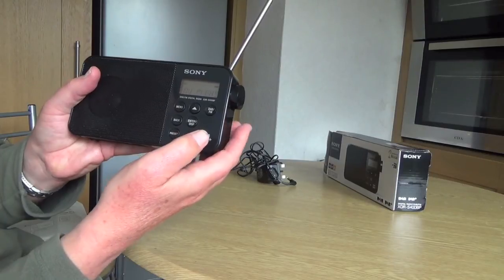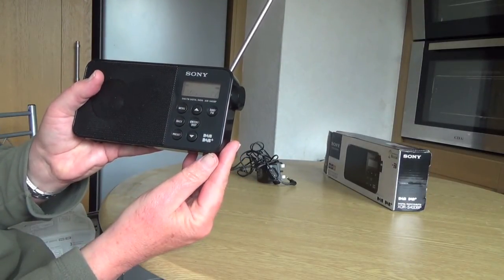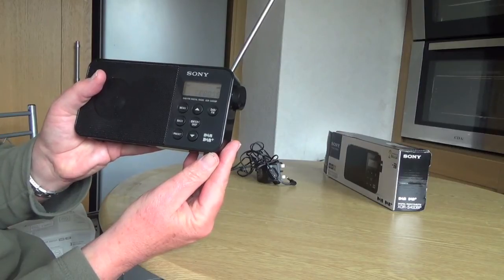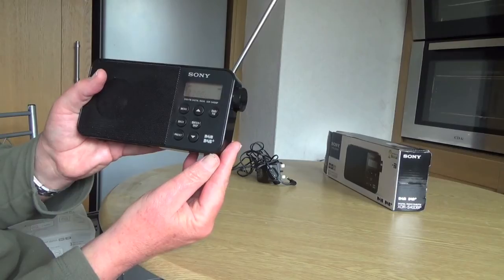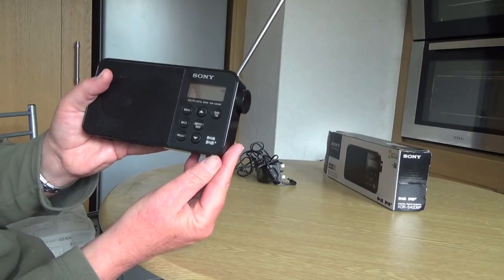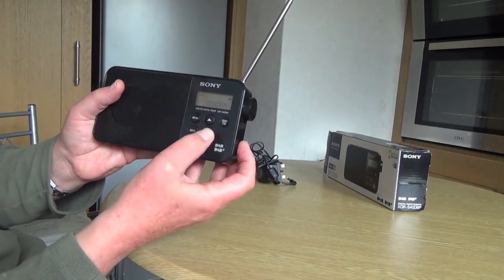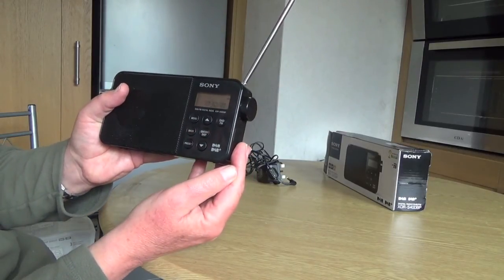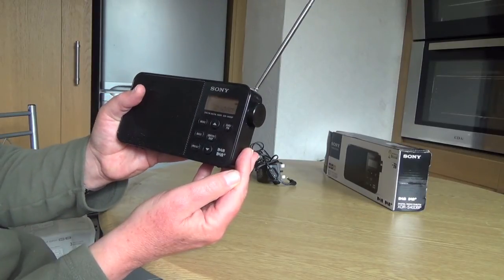Press Enter Display again and it tells you exactly what's playing — it says 'Now Playing' and then gives you the name of the group and the name of the record. So: Cross Faith and Eclipse — not sure which is the group and which is the record, I'm not particularly familiar with those. Press Display again and it tells you the time, which is 10:30am at the moment. So that's quite good.